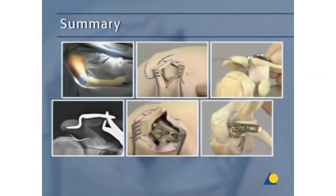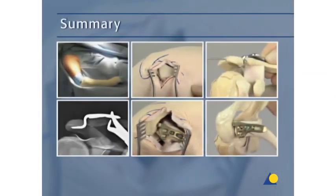This presentation has demonstrated the application of the four-hole LCP clavicle hook plate for both an AC joint dislocation and a lateral clavicle fracture. In general, two bicortical screws in the medial part of the plate are sufficient. In both cases, it's essential that the correct position of the plate and the clavicle are maintained.